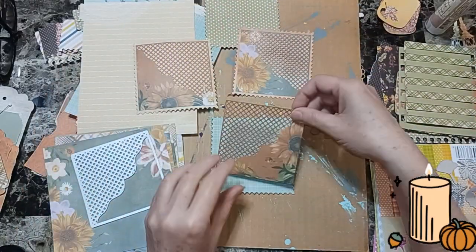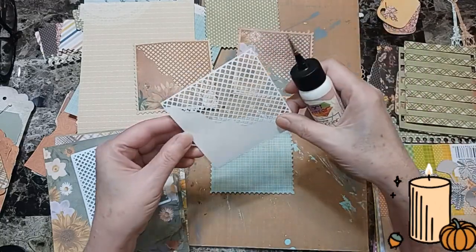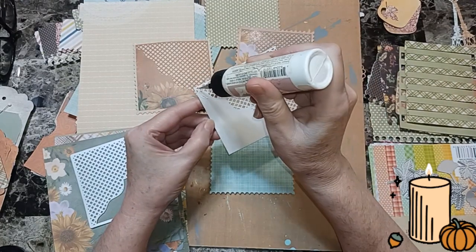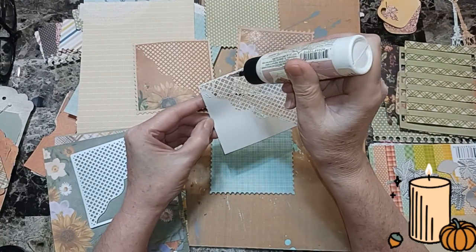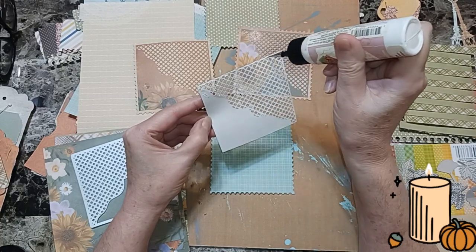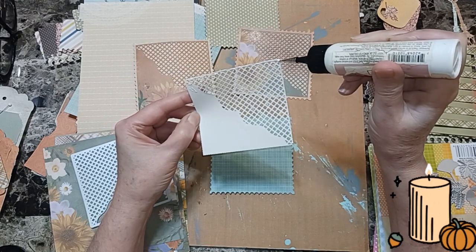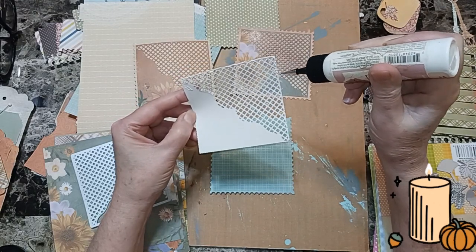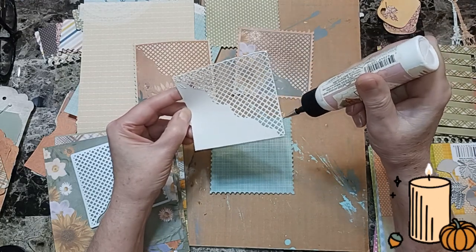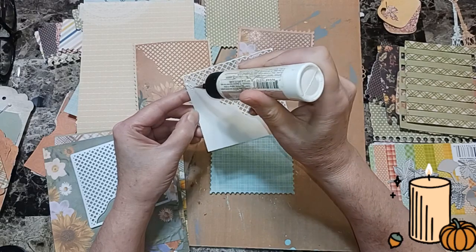I already did these two. Art Glitter Glue is really great for this — you don't have to use it, it's just better because you've got that tip, especially for this part up here. As you try to get other glue on there, it's going to be a little tricky and it's going to go through, especially when one has all these little kind of loops. I made sure I got the edges good.